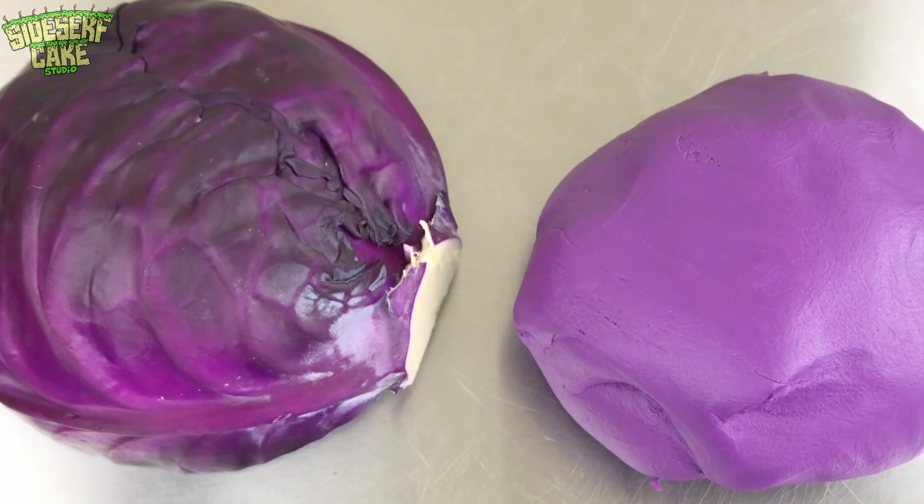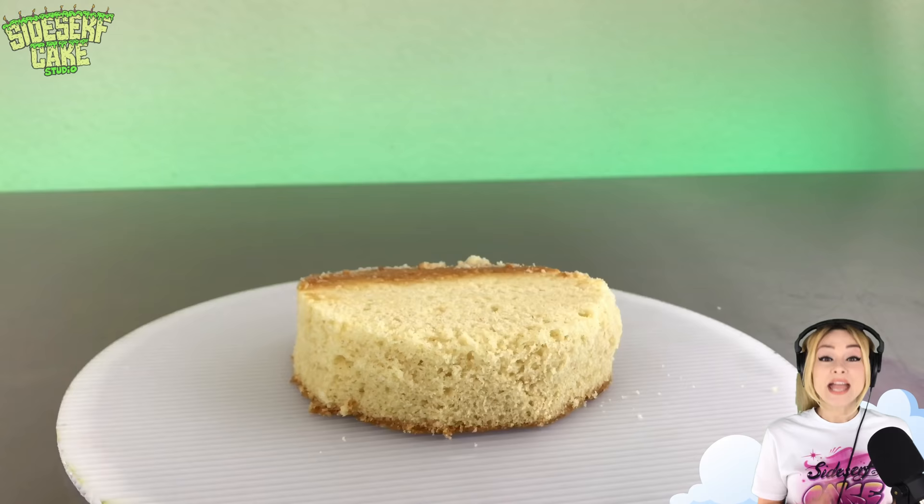Natalie Sidesurf here of Sidesurf Cake Studio and I'm going to show you how I made a cabbage cake. I started out by coloring some fondant with purple food color — it's the perfect cabbage purple or red.